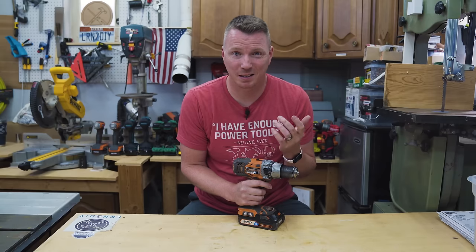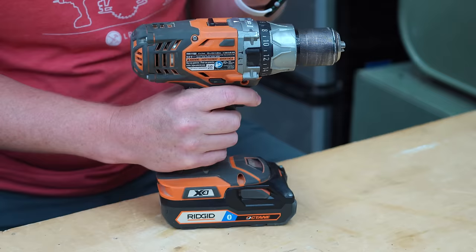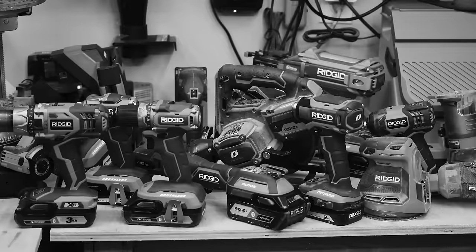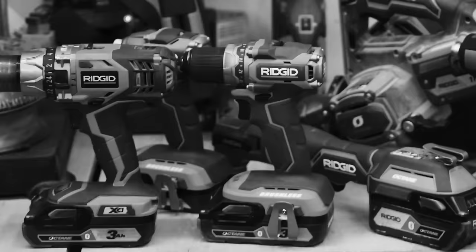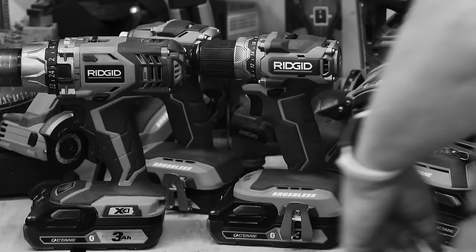I gotta admit, this used to be my favorite power tool, and now it's one of the loneliest power tools in my collection. It's not that it's not awesome — I just don't use it much anymore. And I guess you could say I'm seeing someone new.